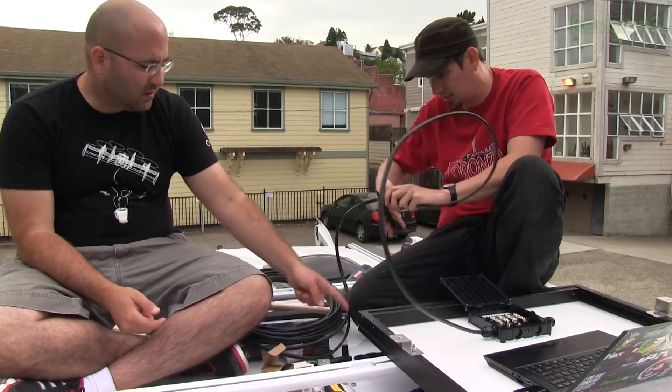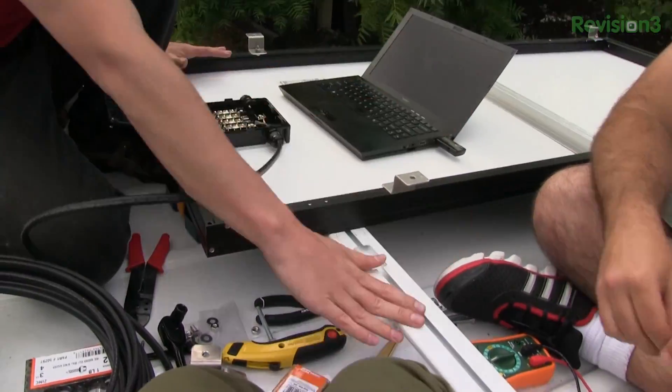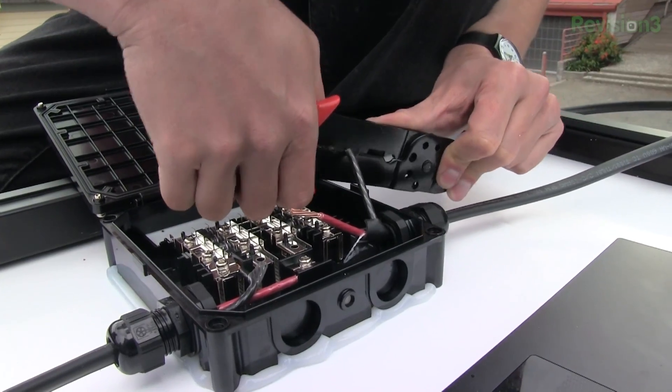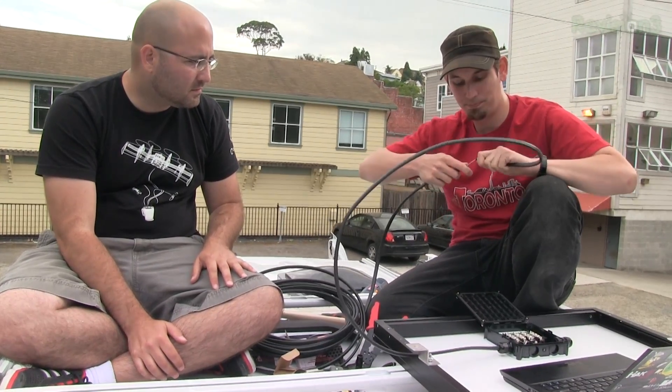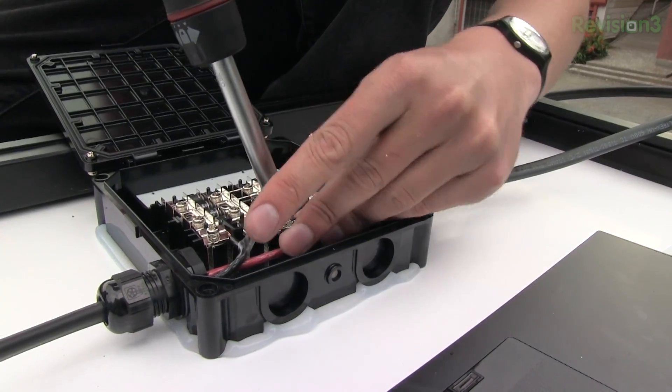So there we go. This now needs to run to the second panel, which will be sitting side-by-side with this. I'll give myself enough slack. Positive? Meet your new friend, Positive.